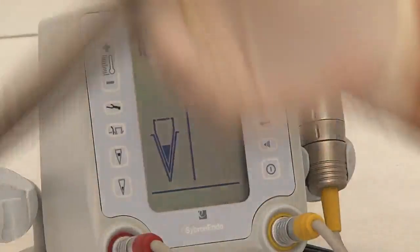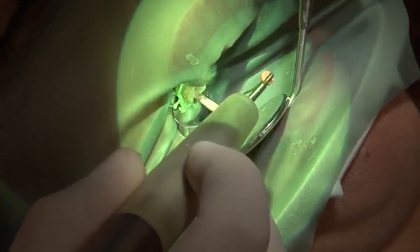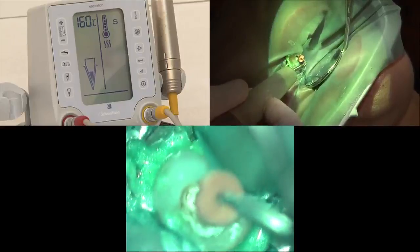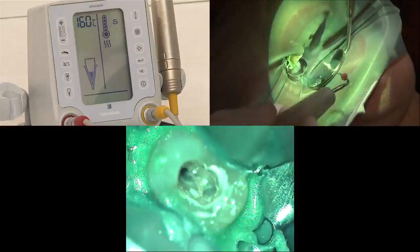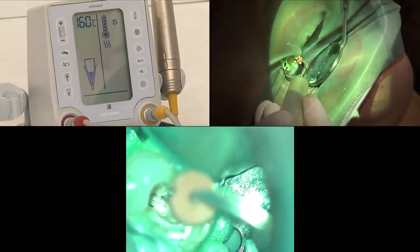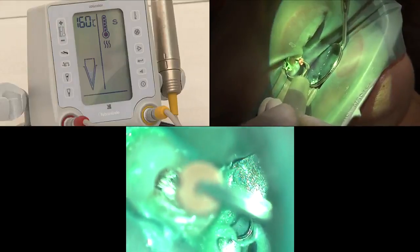Both master cones are inserted and we put a coat of sealer. At 160°C for the down pack using the System B plugger, I cut the master cone at the orifice and use a hand plugger to seat the orifice, creating maximum hydraulic pressure. Then the System B is pointed in the middle of each canal. The down pack is done in two to three seconds, one millimeter prior to the pre-calibrated length. I switch off the power and continue until the rubber stop reaches its level. I stop for 10 seconds — the unit gives a small beep — then activate for one second like a thermo-cut, and take back my plugger. The down pack is completed.